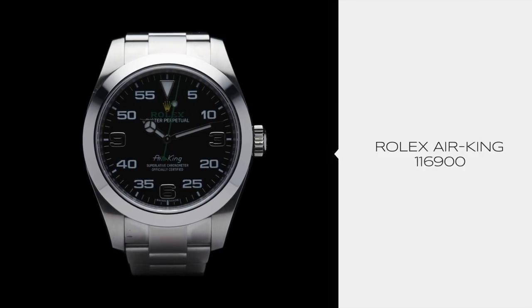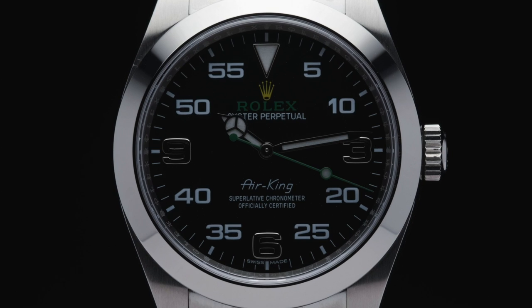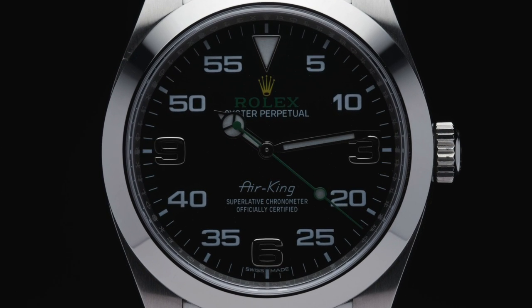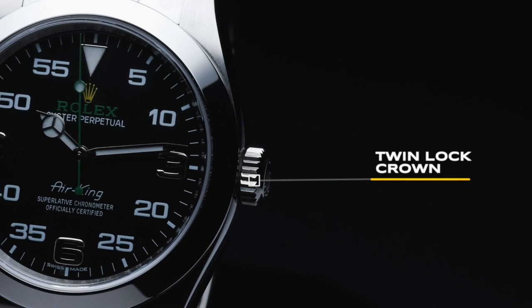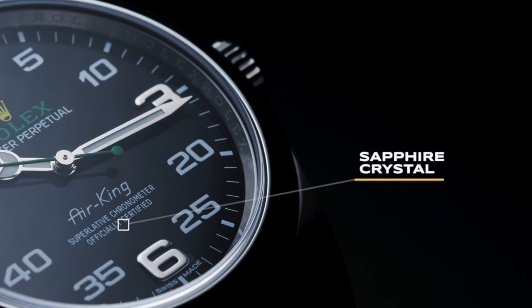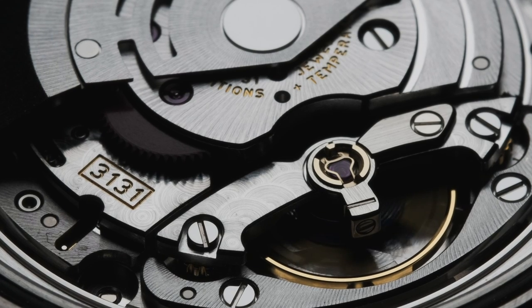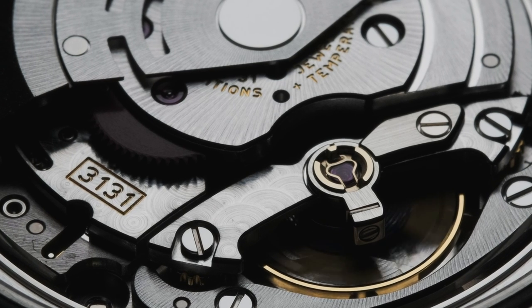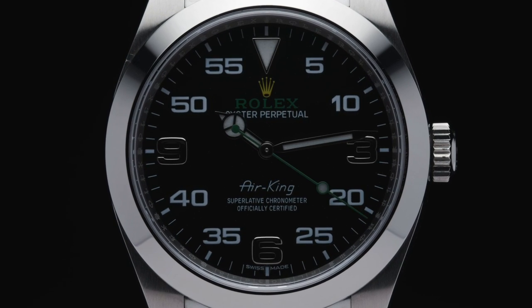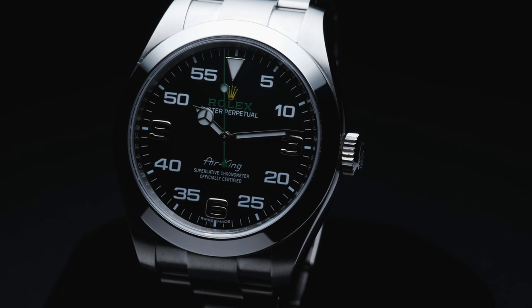While the Air King reference 116900 may look like a completely different watch, it stays true to its humble beginnings as a pilot's watch. The case is still equipped with a screw-down crown that can withstand depths of up to 330 feet as well as higher altitudes. This newer reference also takes advantage of a twin-lock screw-down crown for extra waterproofness, a scratch-resistant sapphire crystal, and the ever-popular 904L stainless steel. A next-generation Calibre 3131 perpetual movement beats within the case, providing an accuracy of plus or minus two seconds a day. Although the Air King logo has been moved lower on the dial, avid Rolex collectors will be pleased that it is still present, just like the original Air King.